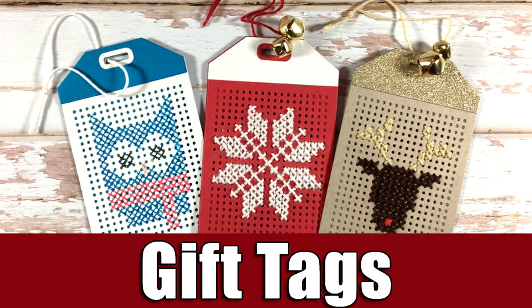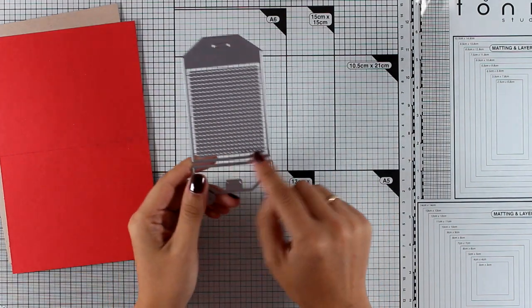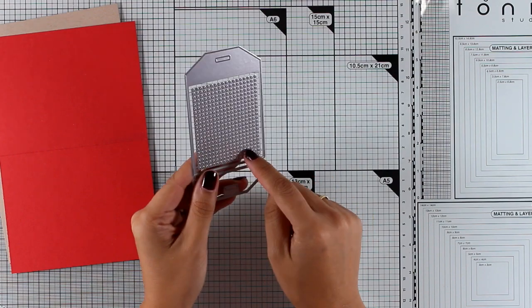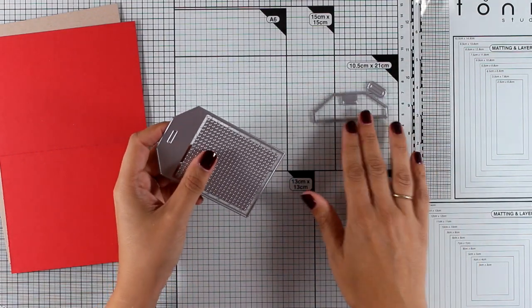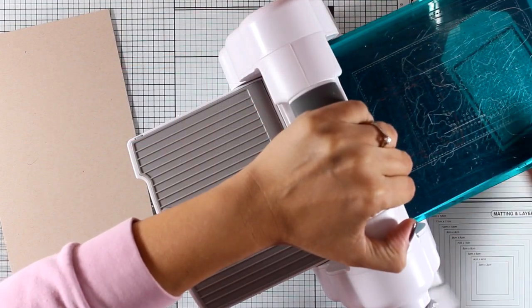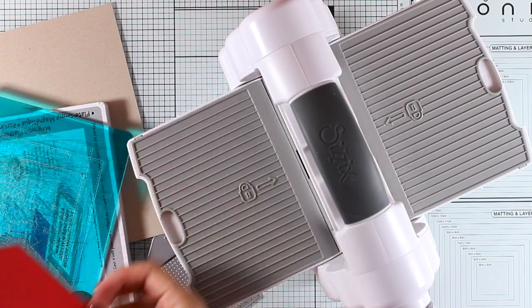Hi everyone, it's Vicky here and today I'm back with a fun project. I will be creating three tags using this die by My Favorite Things — it's from their Letters release and it's called Cross Stitch Tag. There is a grid with all those dots that you can cut out, or you can separate it from the tag and place it on pretty much any shape you like. I'm going to cut it out as is and create three different tags: one out of red cardstock, one out of white, and one out of craft-colored cardstock.